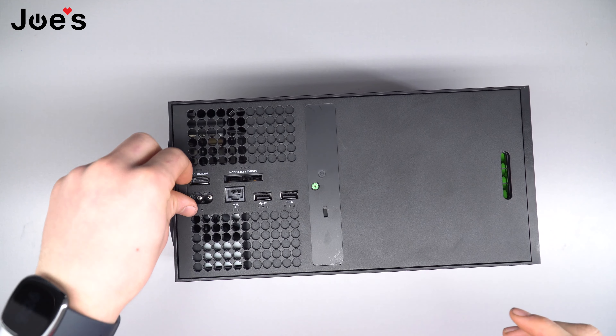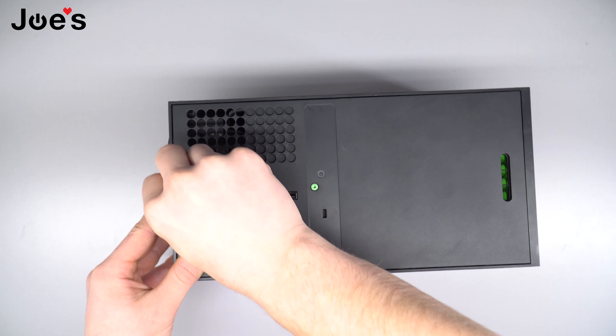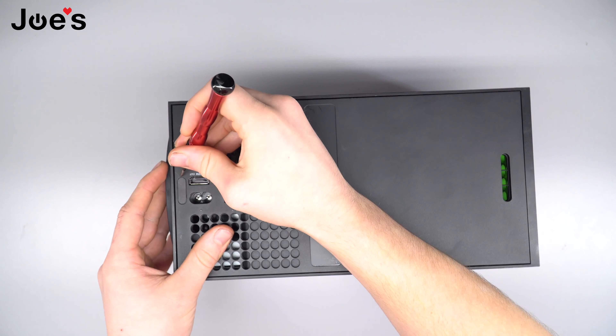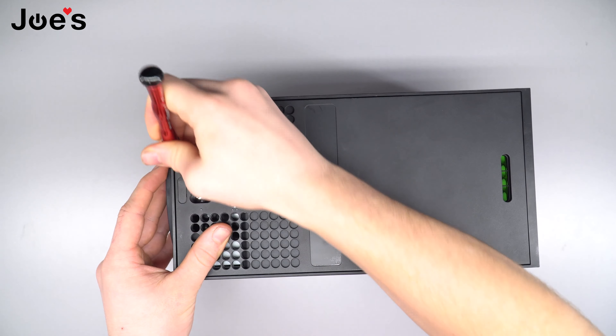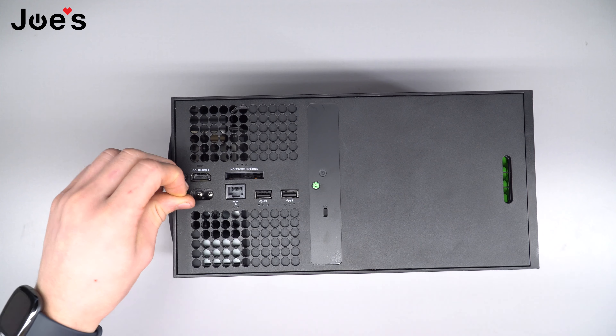You're also gonna want to peel off this bottom sticker here — just get right under it and peel it up.